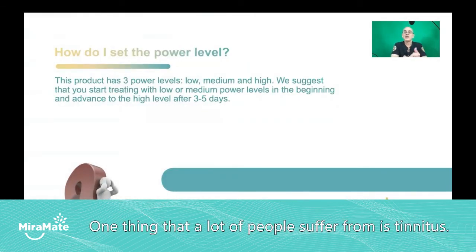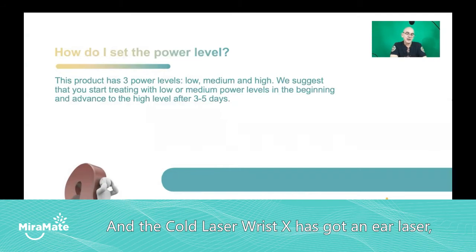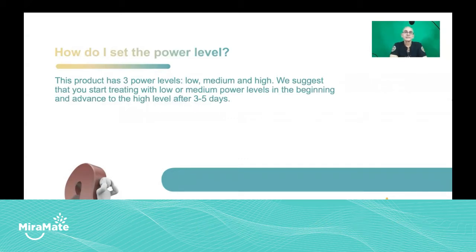One thing that a lot of people suffer from is tinnitus, and the cold laser wrist X has got an ear laser, which is ideal for treating tinnitus.